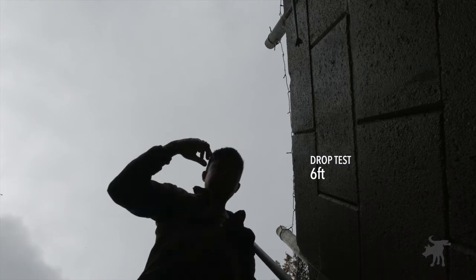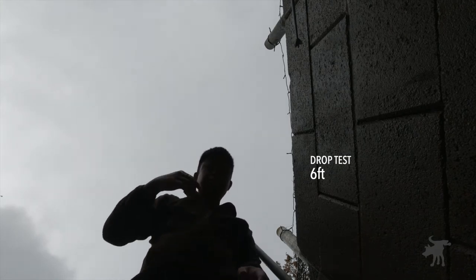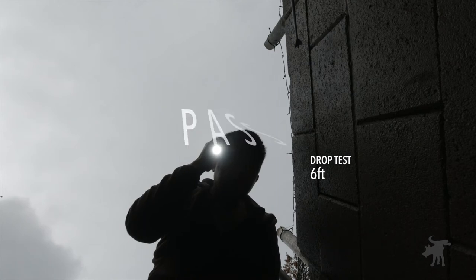I drop-tested it from six feet onto dirt and rocks — twice. It didn't crack the lens or dent the body, and all functions still worked.